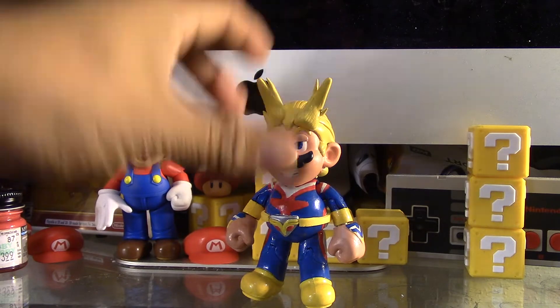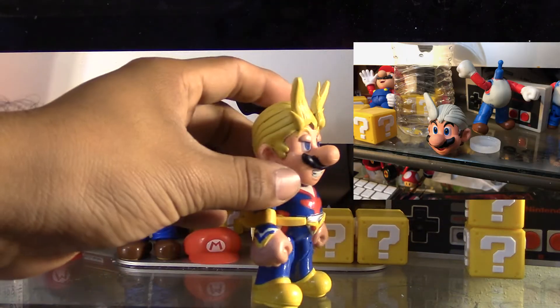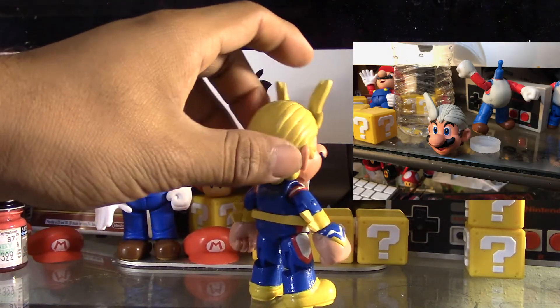With the clay, I sculpted the hair and I made the detail in the hair with an X-Acto knife.